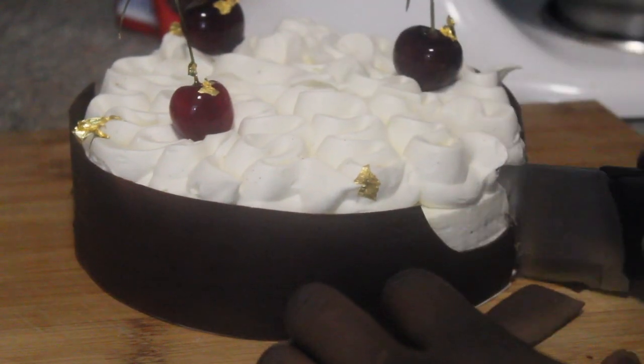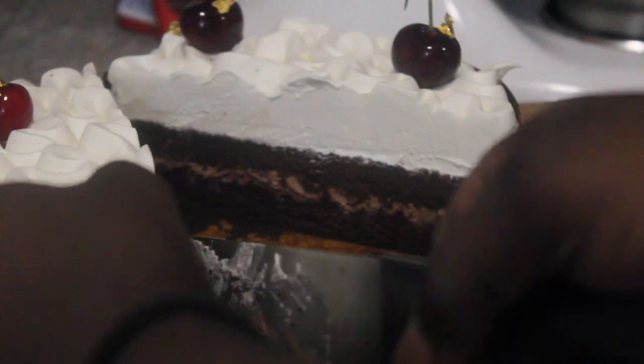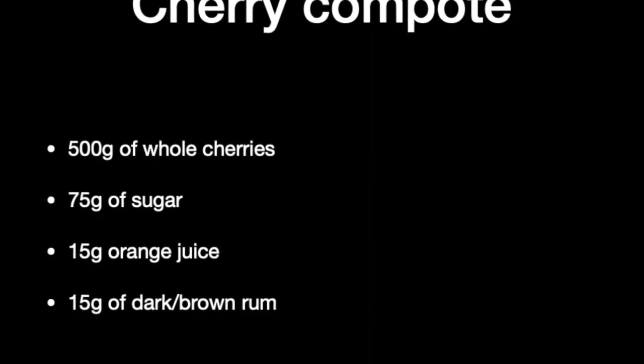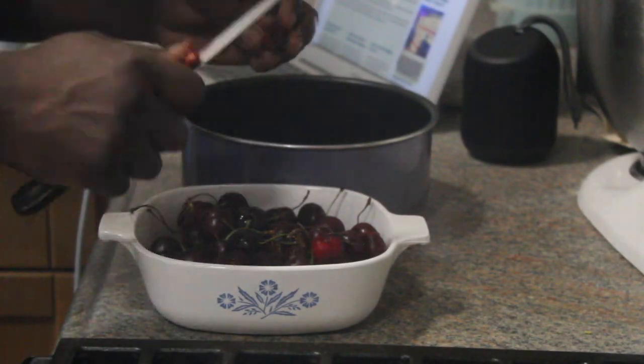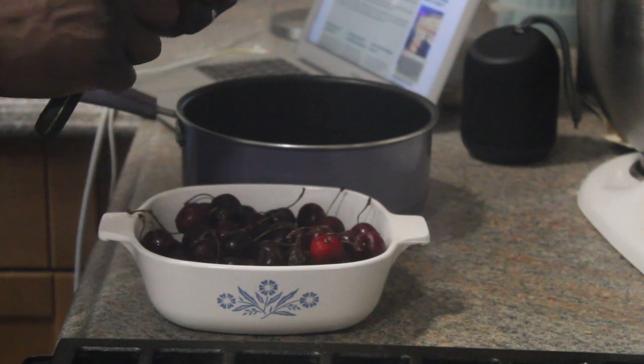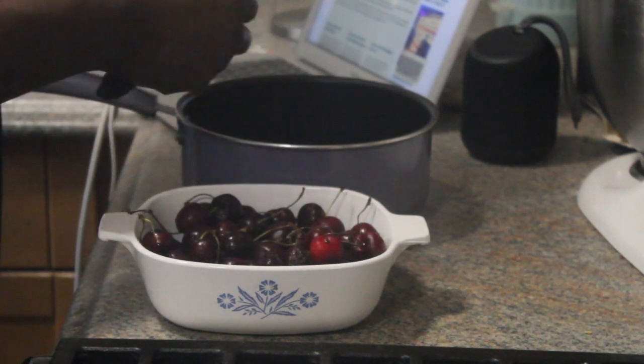Start off by baking the chocolate cake. I have the perfect chocolate cake recipe — I'll put a link in the description below for that. After that we'll make the cherry jam. You want to pit the cherries using a blunt paring knife if you do not have a cherry pitter. If you have a cherry pitter, feel free to use that. I would not advise using a paring knife unless you have superior knife skills.